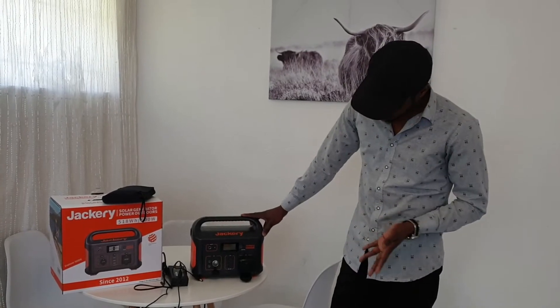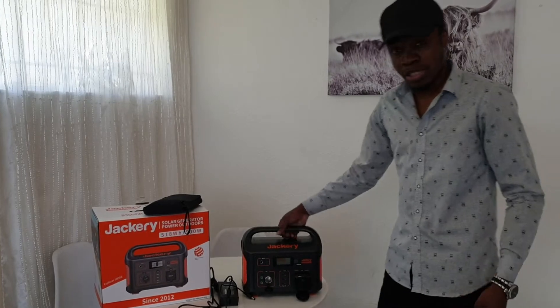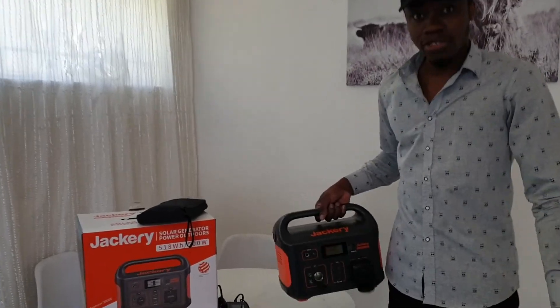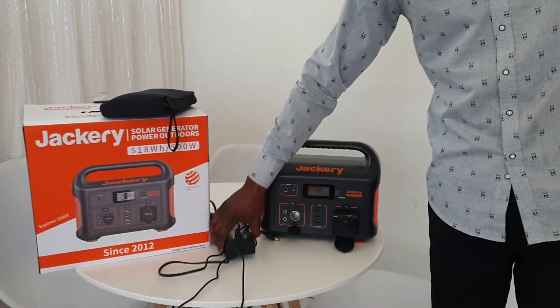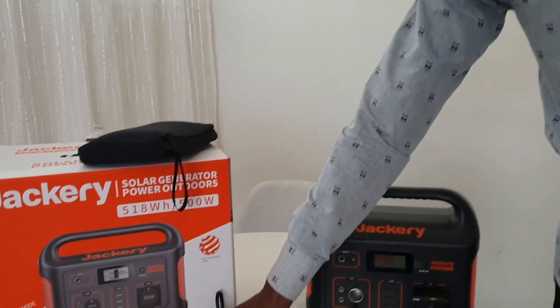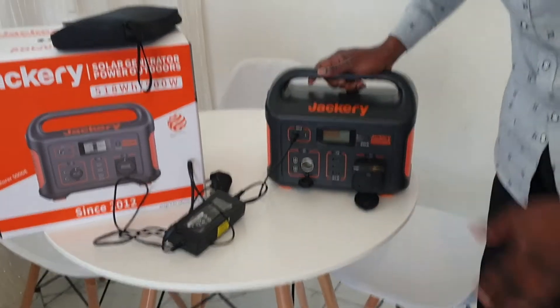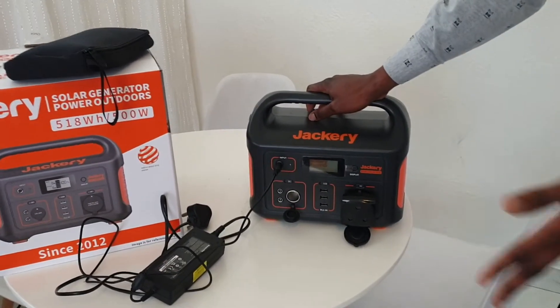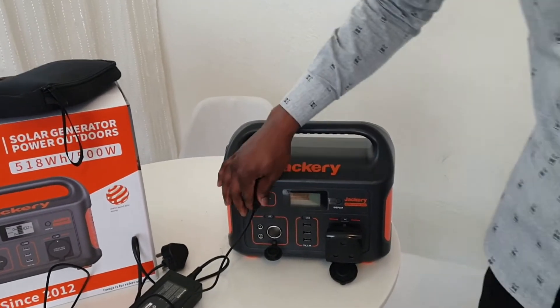The Jackery is very easy to use and to set up. It's a portable power station you can move around with easily. It comes with a charger, so when you have electricity you can charge it — you just plug it in here. It charges very fast; it can be fully charged in just two hours.